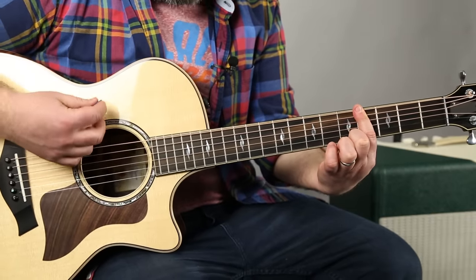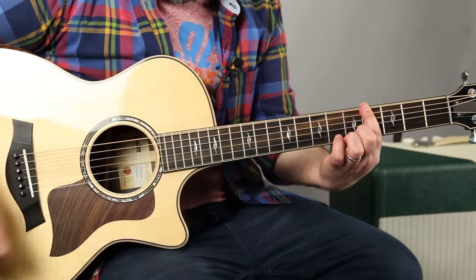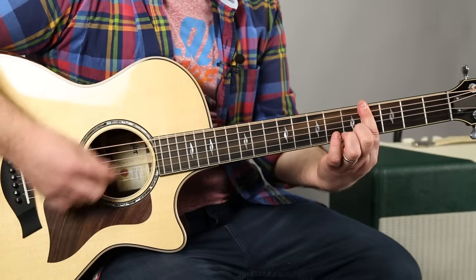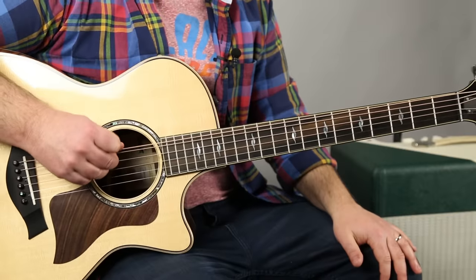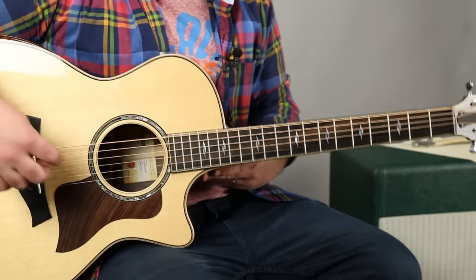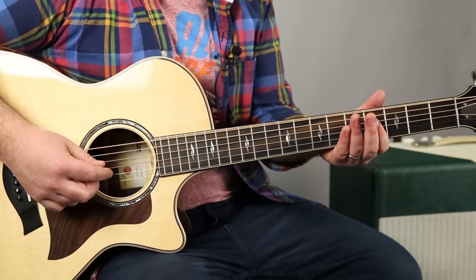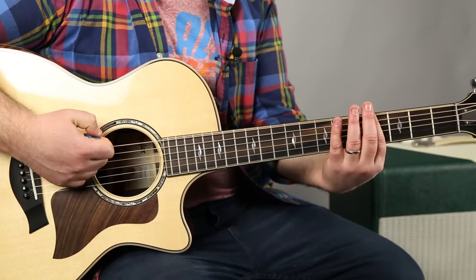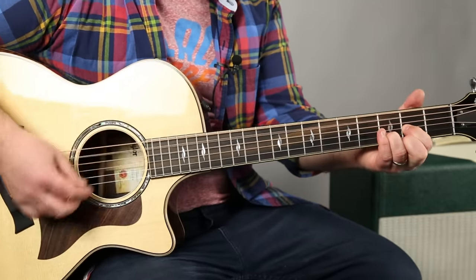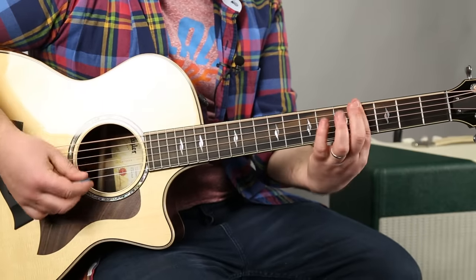And it goes like this — down, down, down-up-down. I'm just hitting those three strings right there. And it just peps up a little bit for the chorus. You just grab those, get that G second fret and B third fret, fourth fret to the D.